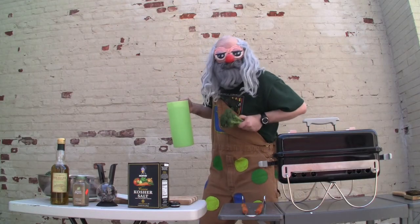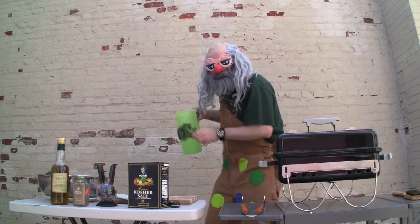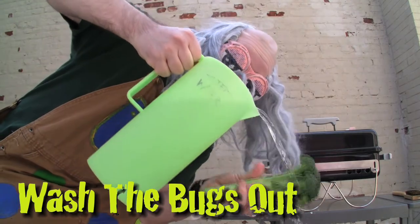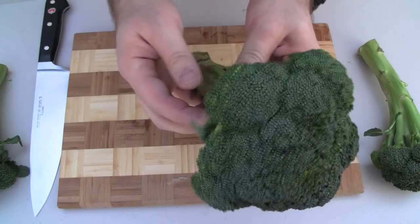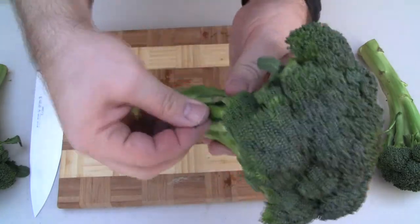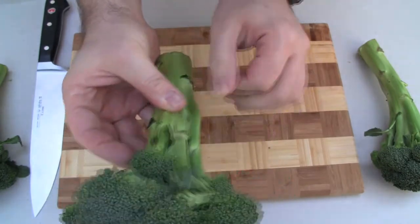Now, once you get everything sorted out, you're going to want to wash this here broccoli to get all the dirt and bugs out. Look at that — clean as can be. Shake it out good now, boys and girls. Now that your little green trees are cleaner than a monkey's balls, you're going to want to peel these here little thingies off — we don't need these. We're going to clean these up right good.